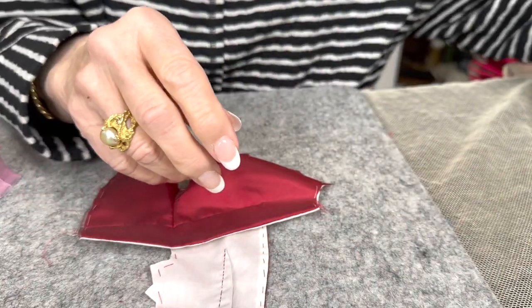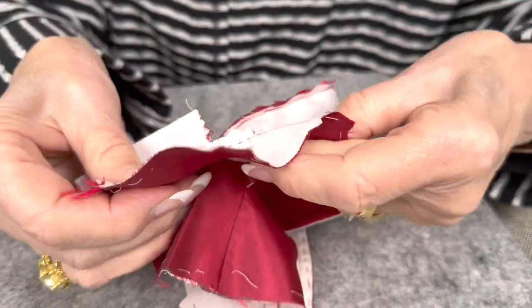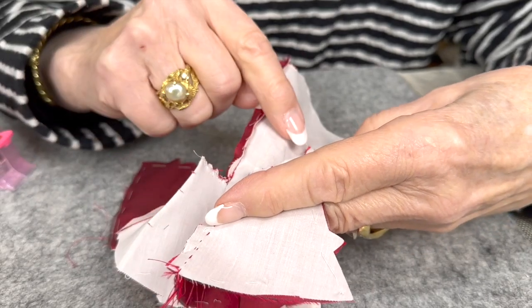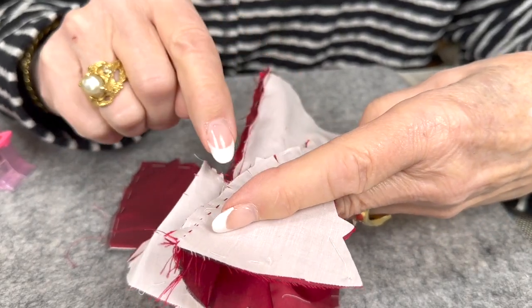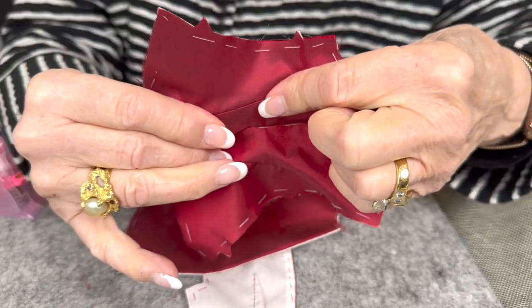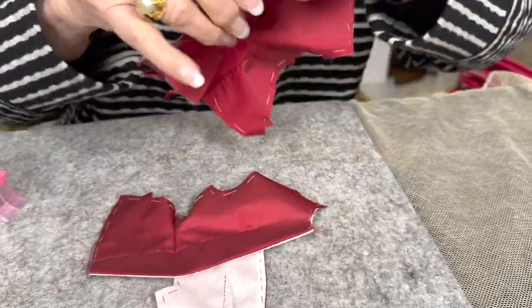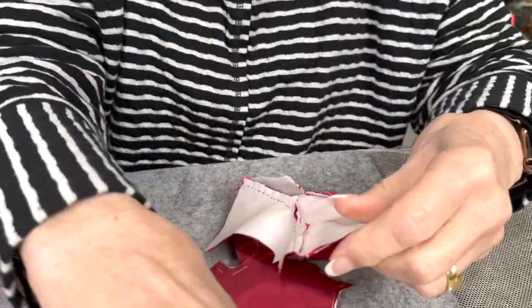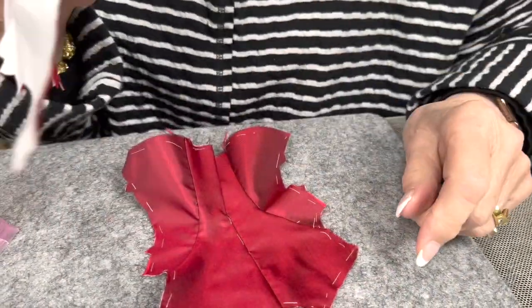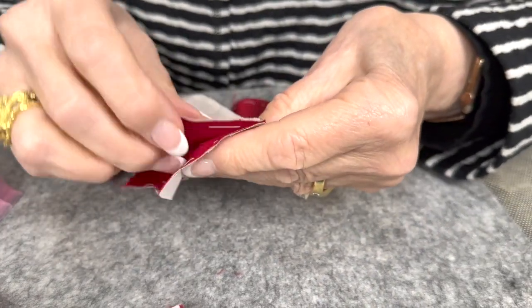We're pressing the side seams toward the center back, so you're going to need to clip just occasionally on that piece for curves, so that we've got a nice flat curve. Not only did you do the inner curve, you're going to do the outer curve now. Then we're going to get ready to sew the shoulder seams and the side seams.